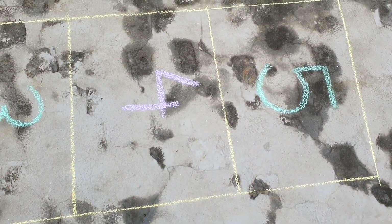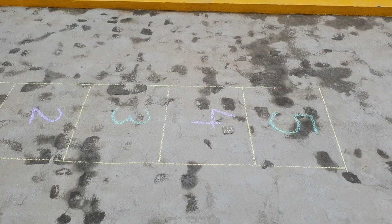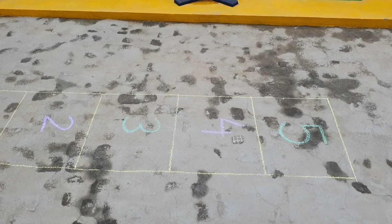Let's start the game. The student throws the dice. The dice has fallen at 4. Good. Now move there by jumping and counting.